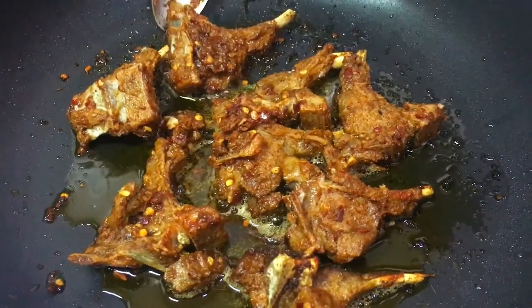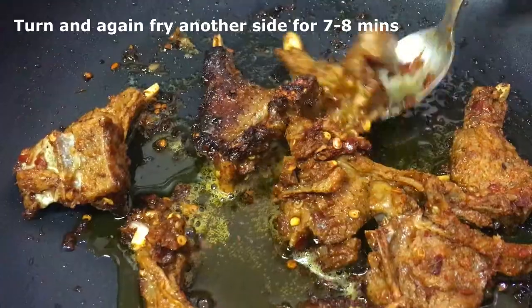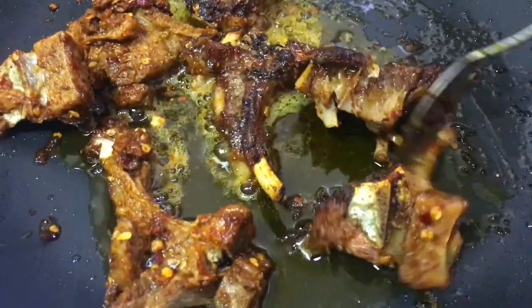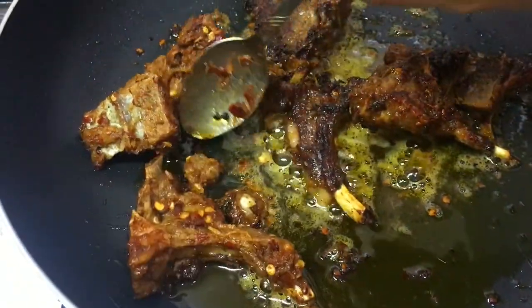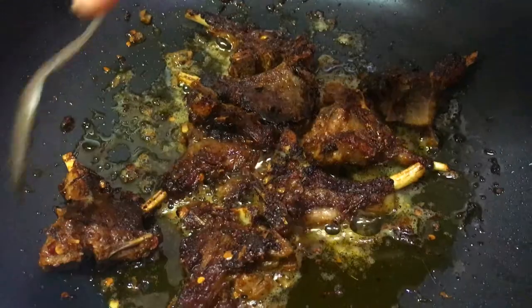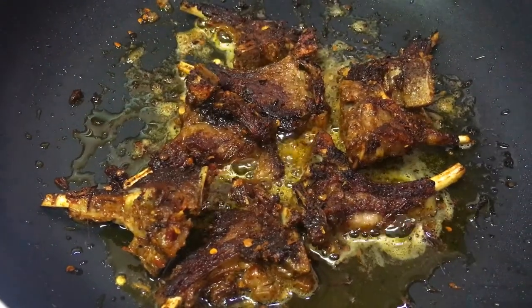So now after 7 minutes I am going to turn the pieces. And now I am going to cook the other side for another 7 minutes and fry it through.